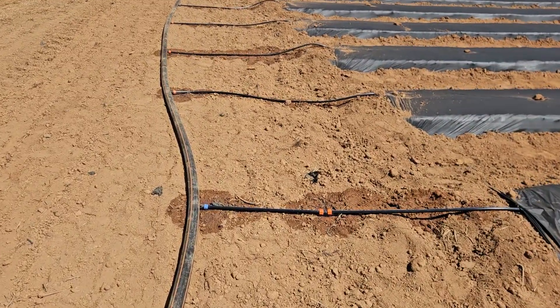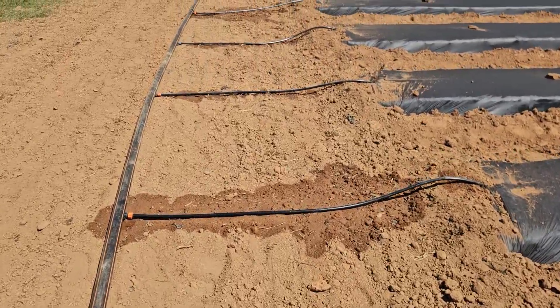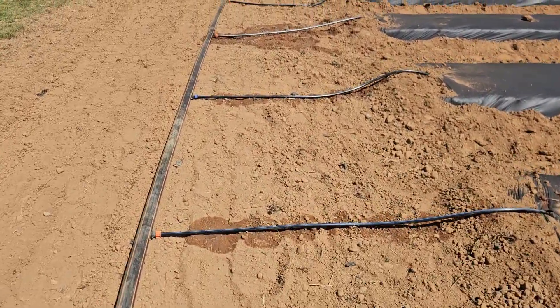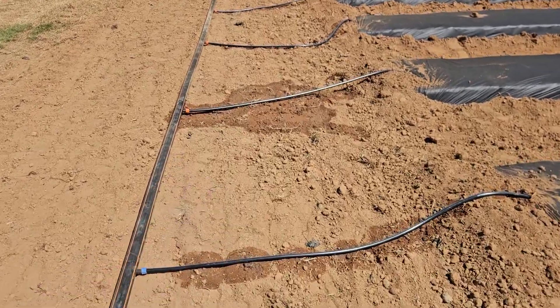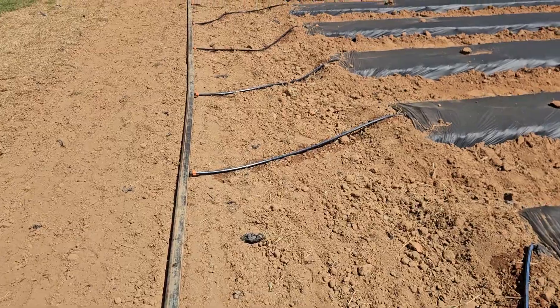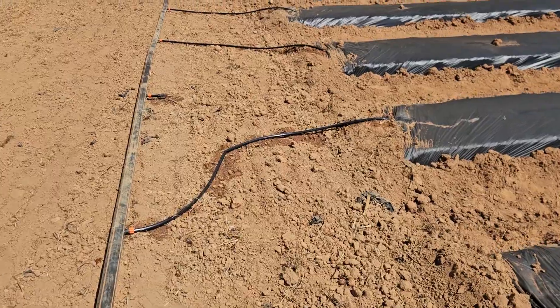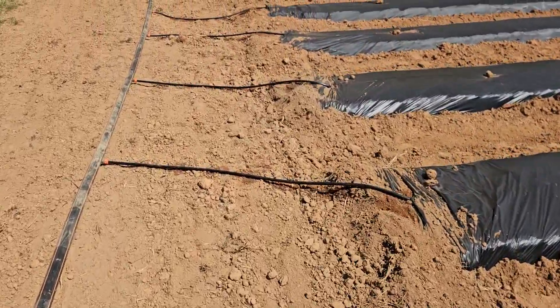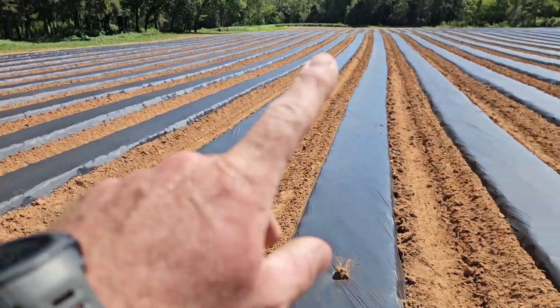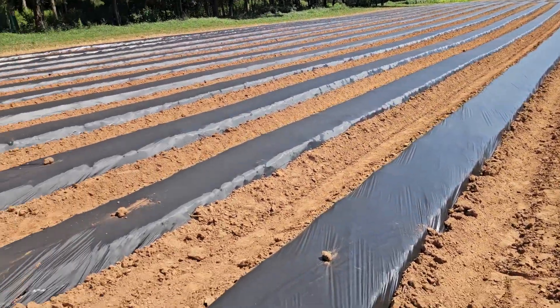I don't have any leaks and I don't have anything blown apart — that's good. We had a few of these wet spots that we had to repair right after we first hooked it up. We've already checked this one time. I just need to check the other end of the field and make sure I don't have any problems down there with the caps on the drip tape.